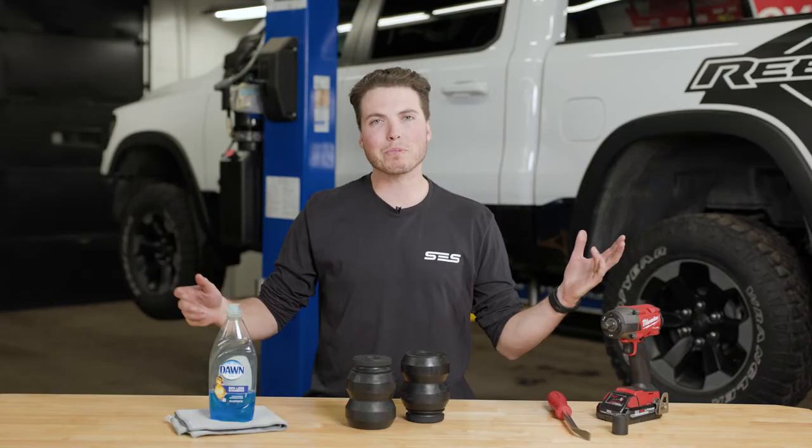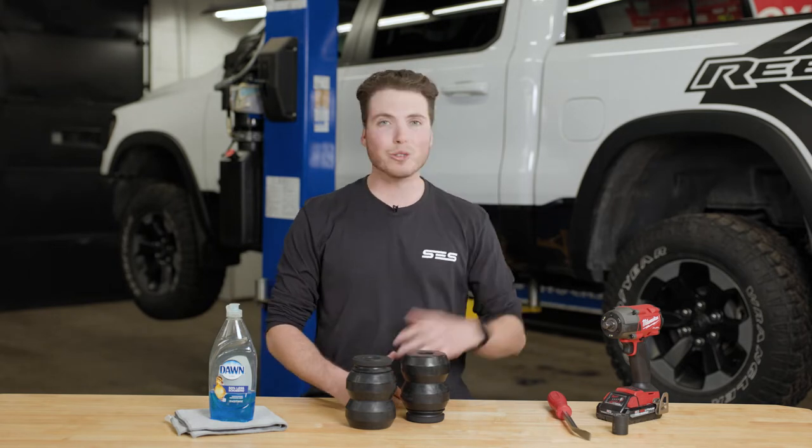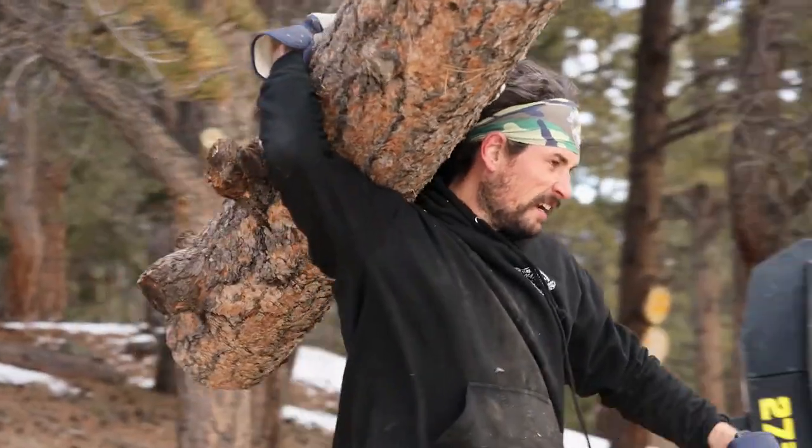Hey everyone, I'm Mike with Timbron Industries, and today we're installing this Timbron SCS kit on this new Ram 1500 pickup. Each SCS kit is designed to improve the safety of your vehicle by keeping your truck level and preventing it from bottoming out.